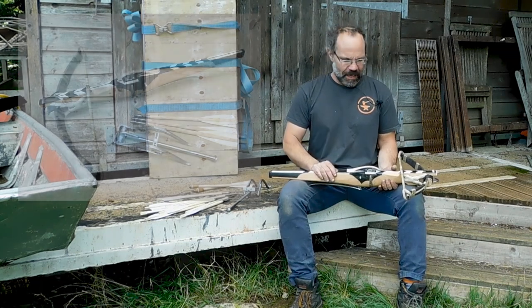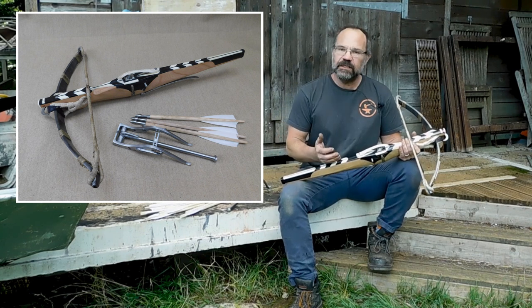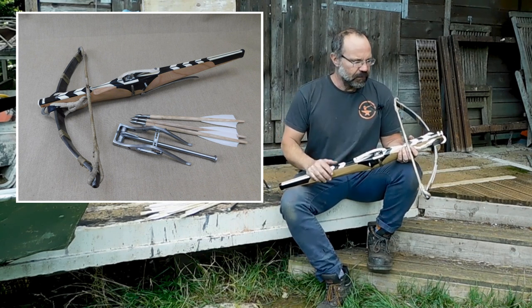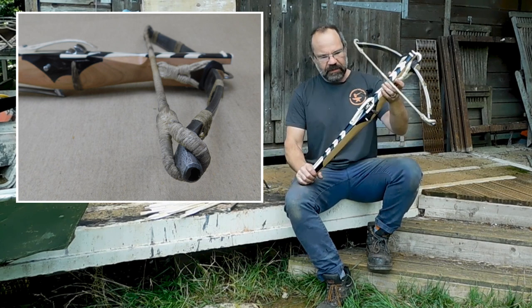Hi, it's Todd of Todd's Workshop here. Today we're going to be looking at this, which is a central European hunting crossbow, 15th century, 470 pounds in draw weight, and it's a lovely little thing.